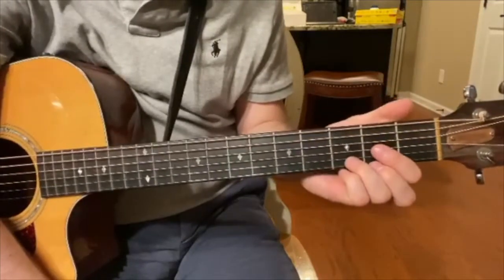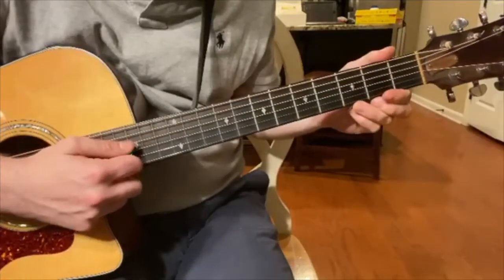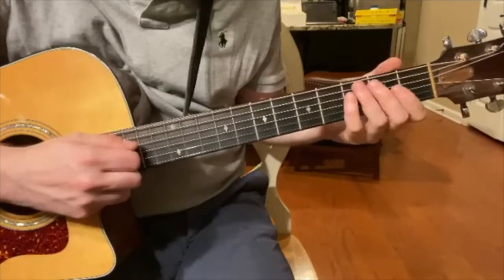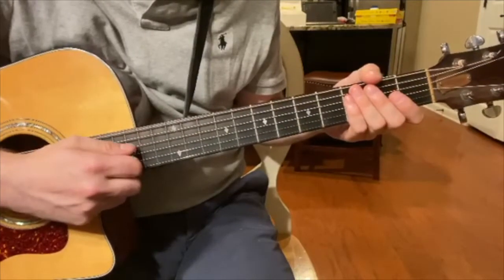So here's how you do it. You're going to strum the top four strings of the guitar. The third string on the guitar is the D string — this is the bottom note of the chord.